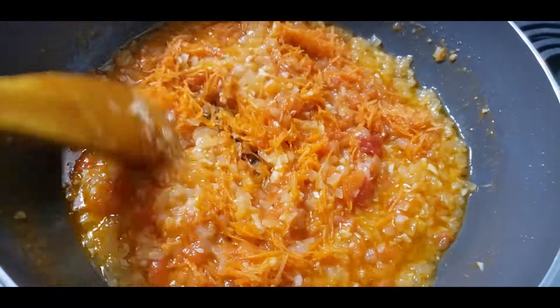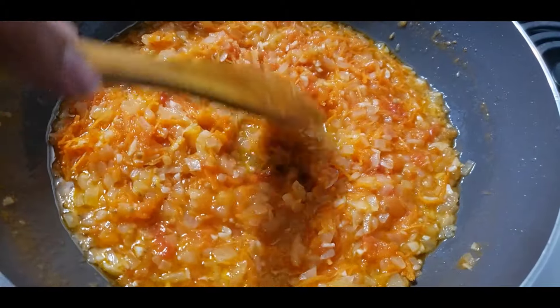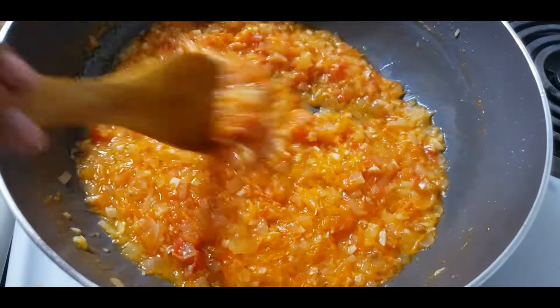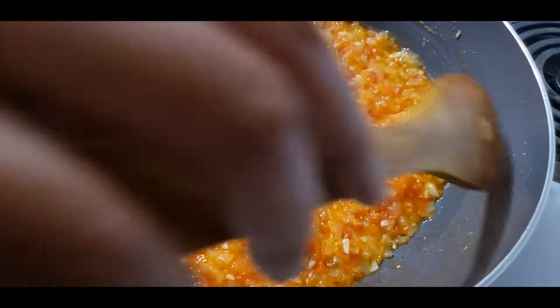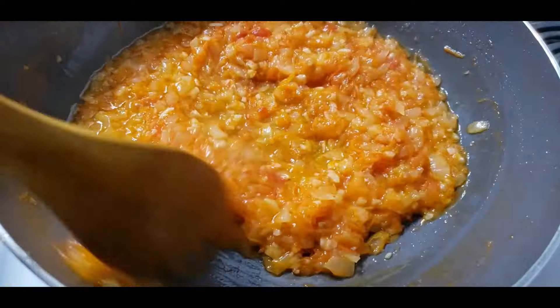Now we will put the hot water in and add the water.